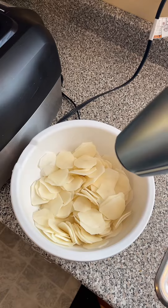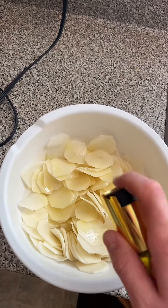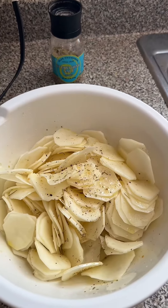Dry your potatoes and add olive oil. Bit of everything salt.